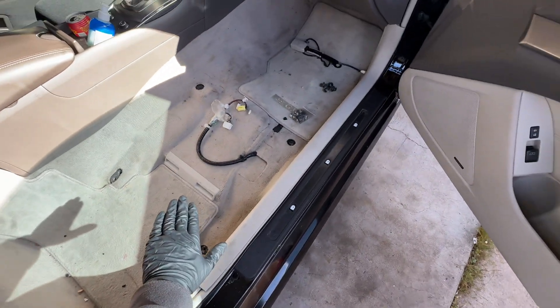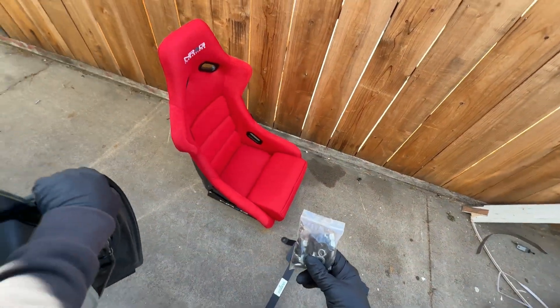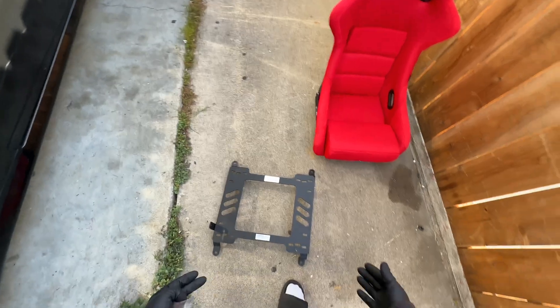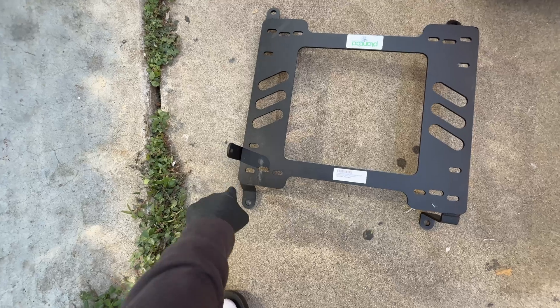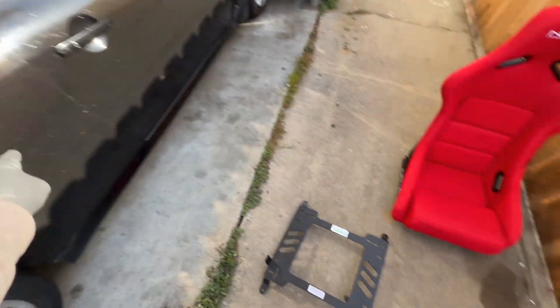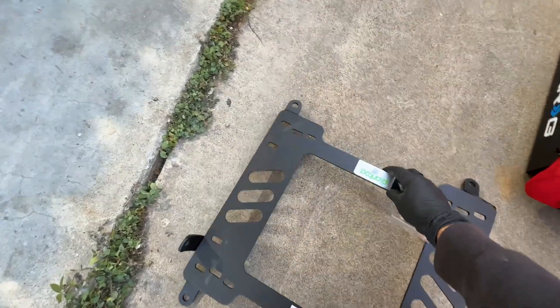Before you put this bracket on, use the included hardware to mount it onto the seat first — this is very important. Because this is the passenger side, the seat belt buckle mounting bracket is going to be facing the left side of the car. Don't put it on the wrong way — make sure it's facing the correct direction before placing the seat on it.